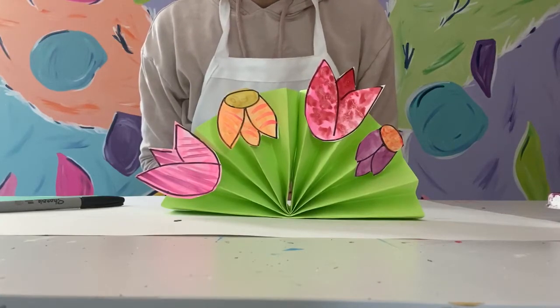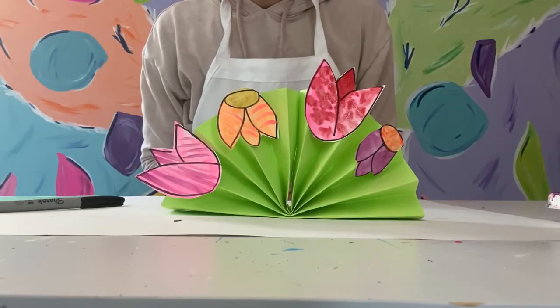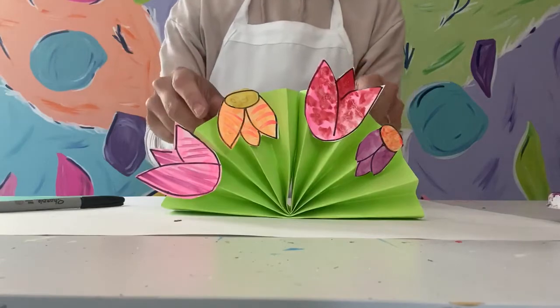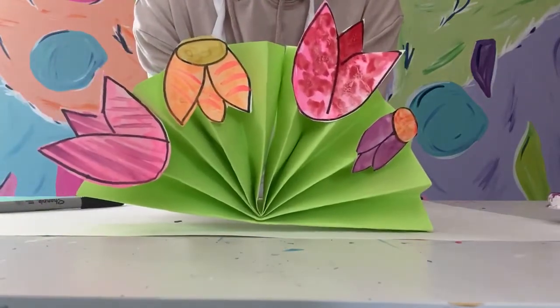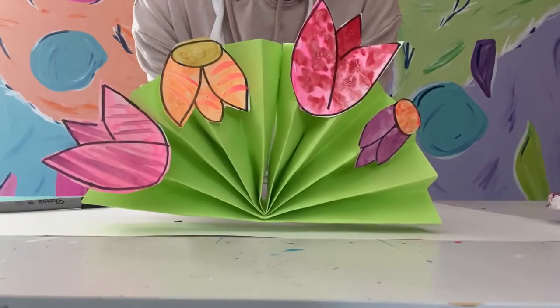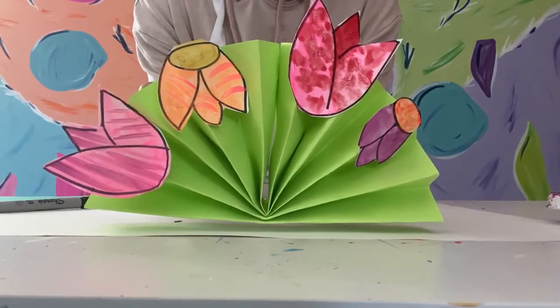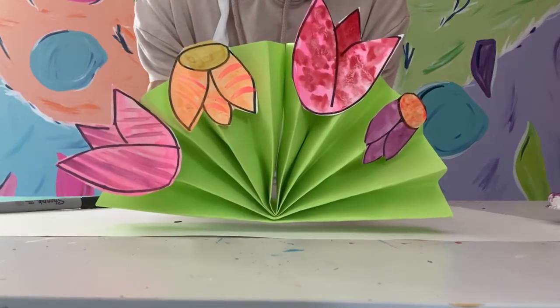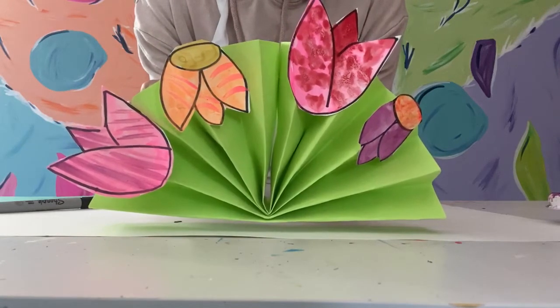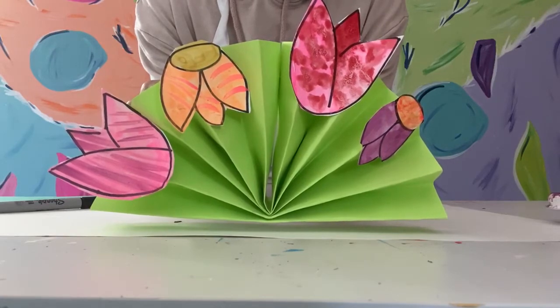This is super easy and you can use any materials you have at home. You just need some paper and something to add some color. As you can see, this one I painted the flowers, but you don't have to paint. You could use colored construction paper, markers, crayons, or anything that's going to add some color.